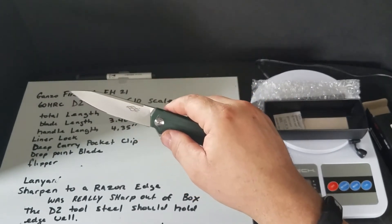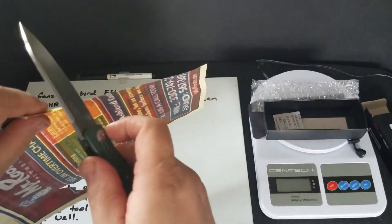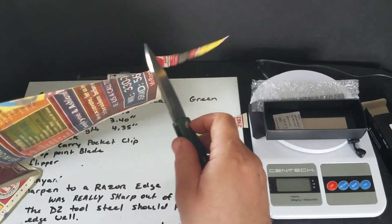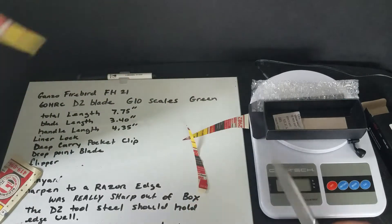Let's see — I've got some foam paper right here. It takes a real nice edge, and this should last for a while too with D2.